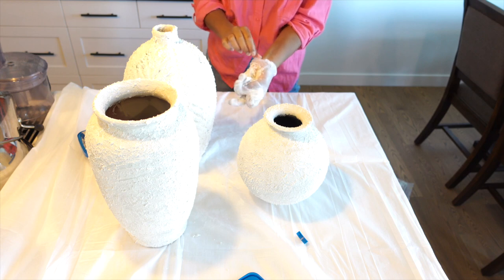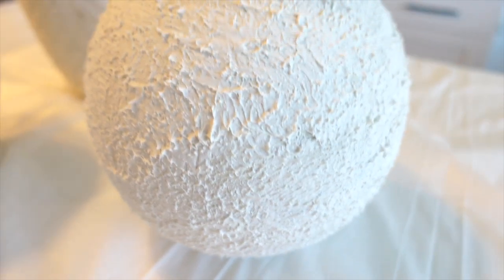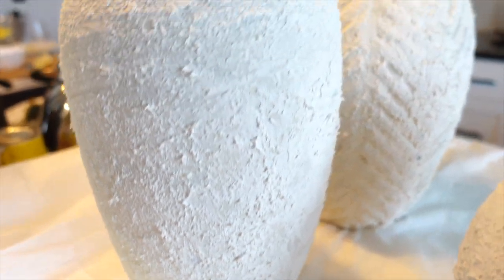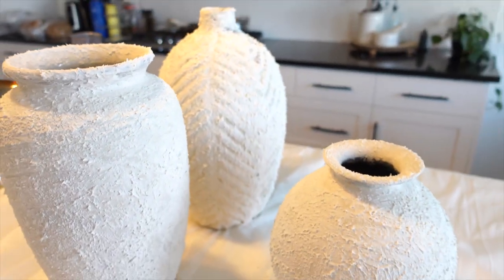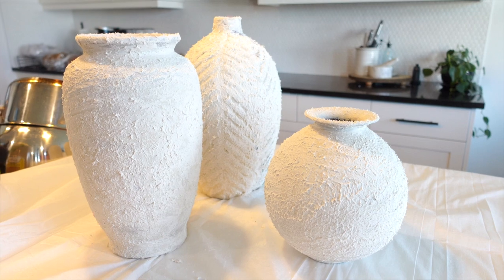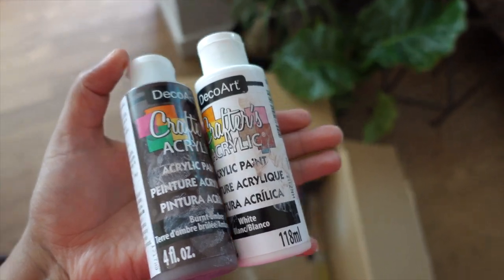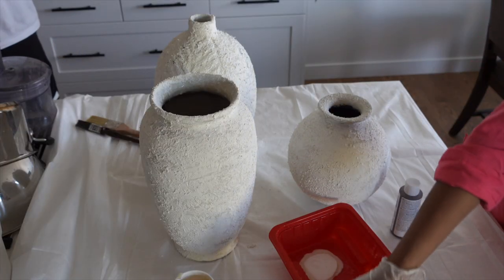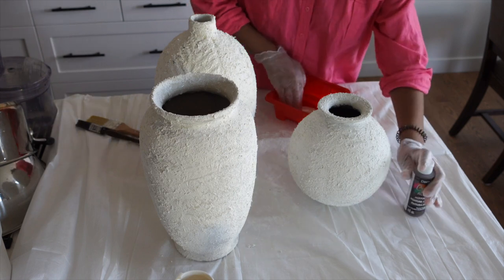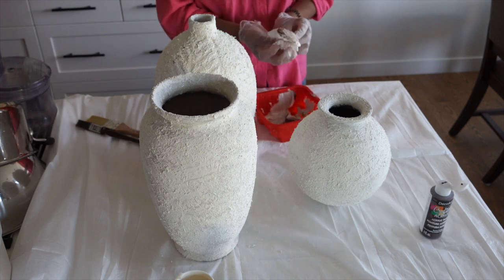The speckling paste dries in 15 minutes — it is super dry now. I was busy making food so I waited a bit longer. Now we will use acrylic paints in brown and white. We will make a mixture of white and brown to create a dirty, aged look, then dab it on with a paper towel to create more dimension.